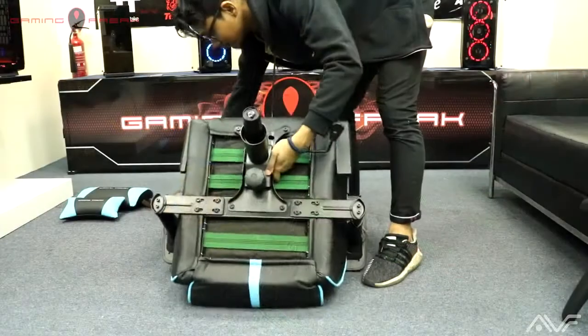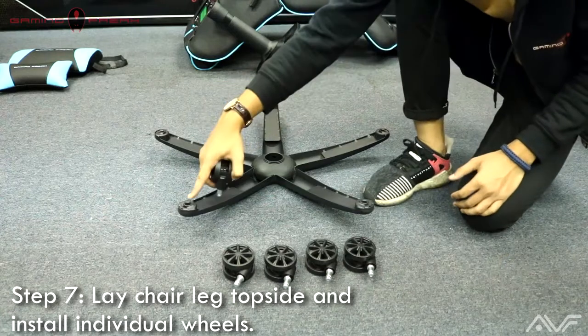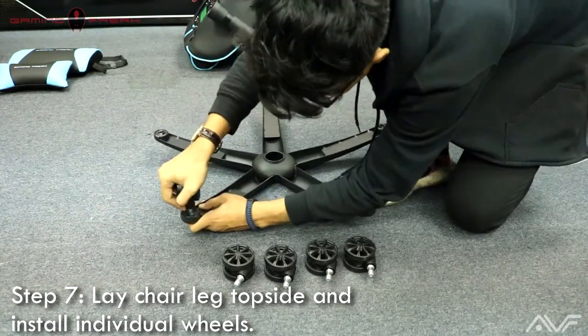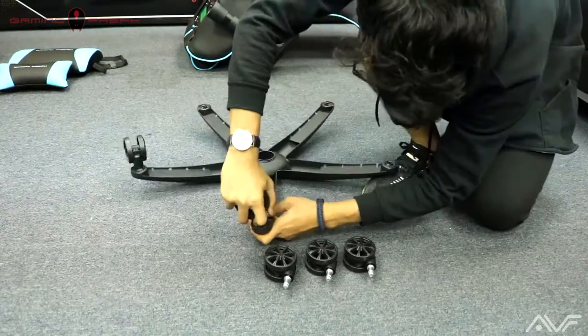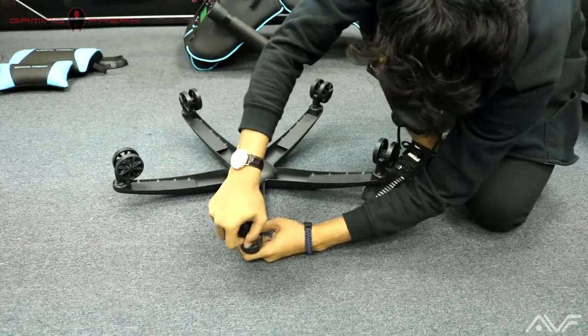Now that the main pieces have been put into place, put the chair aside. For step seven, lay the chair leg top side and install the individual wheels. To install the wheels, simply push pressure down on each of the wheel sockets and make sure that everything is secured tightly.